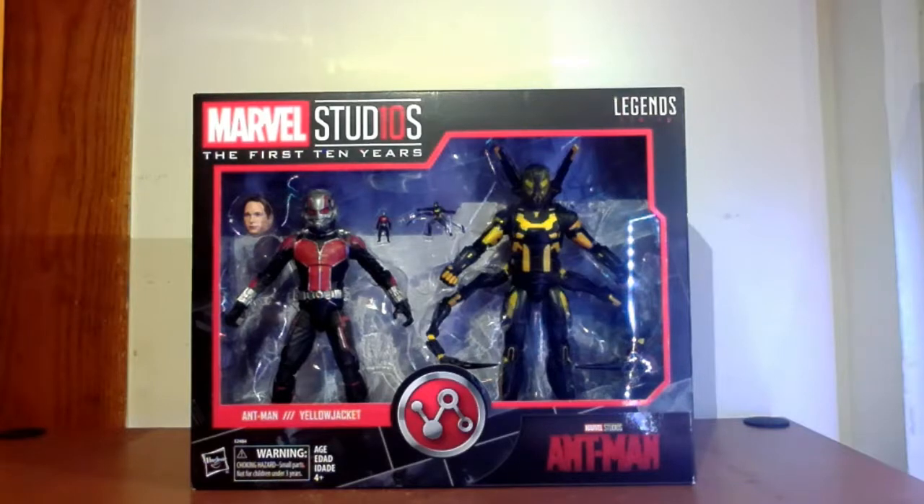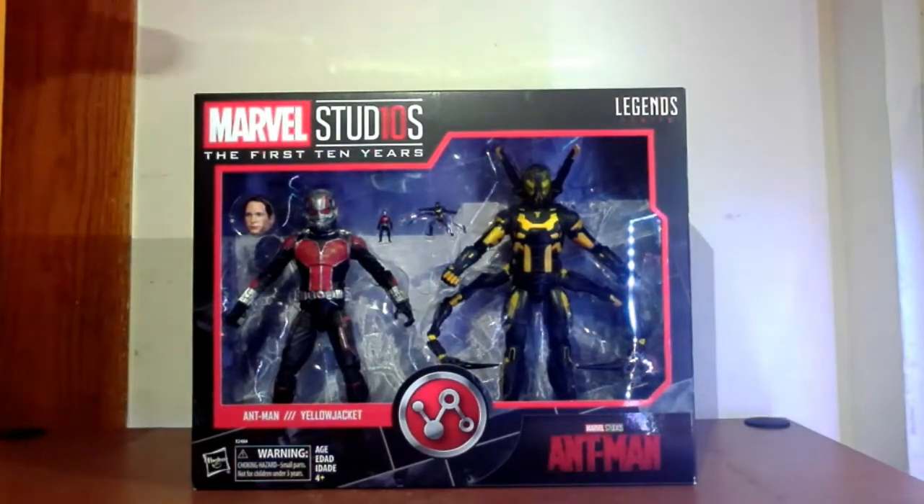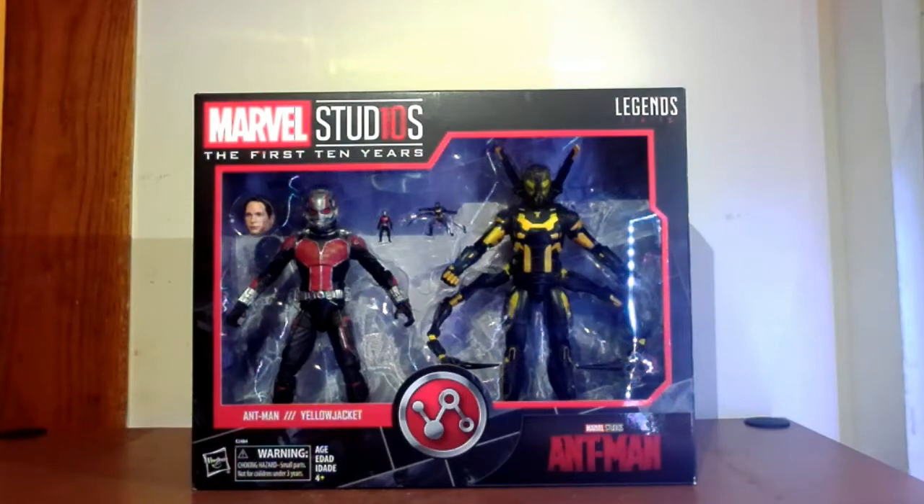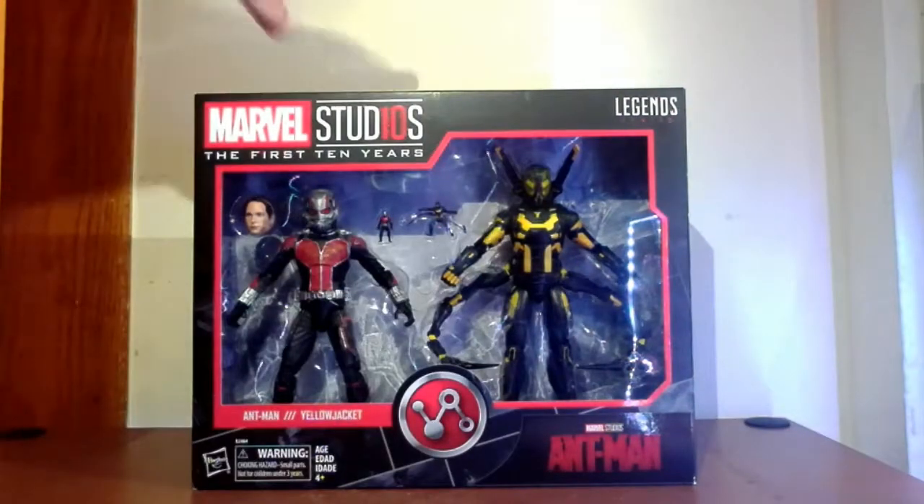So this is the Ant-Man First 10 Years box, really cool looking obviously. It has all the features of the other Studio 10 figures design-wise anyways. Take a look at the window box - clearly you see Ant-Man and the Paul Rudd head on the left, a couple of very tiny figures we'll talk about later, and the Yellow Jacket. On the side there's artwork from the movie that goes along with the Build-A-Puzzle.